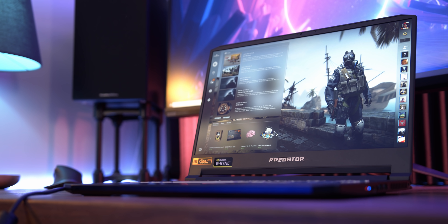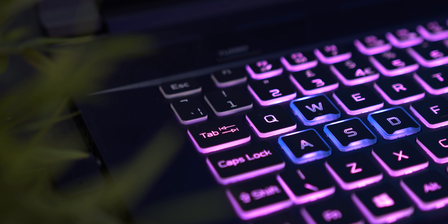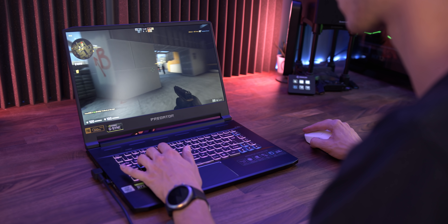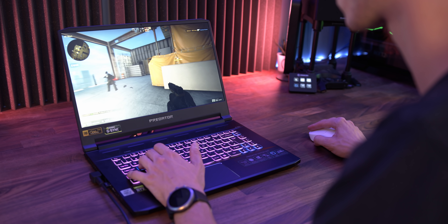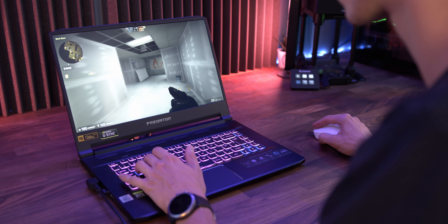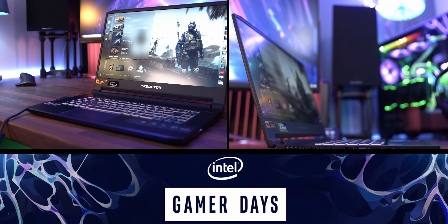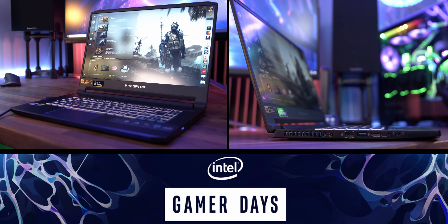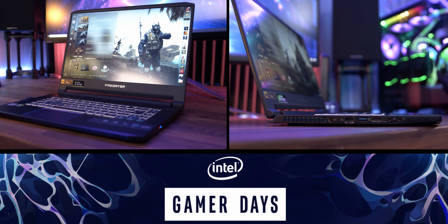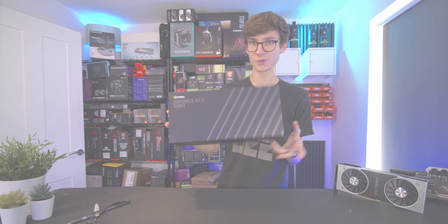First, a quick word from our sponsor Acer and the Predator Triton 500. This gaming laptop packs a truly bonkers 300Hz IPS display, paired with RTX 2080 Super graphics, blazing quick Intel 10th gen processors, and PCIe NVMe storage. Purchase from participating retailers and receive £50 of Steam credit, a Predator backpack, and a three-year warranty - all worth over £200. Check it out with the link below.